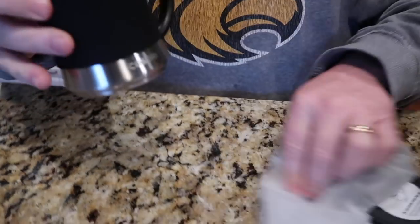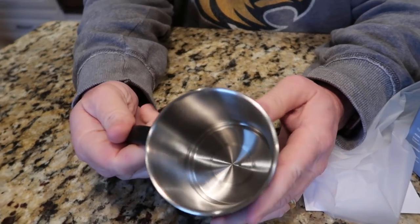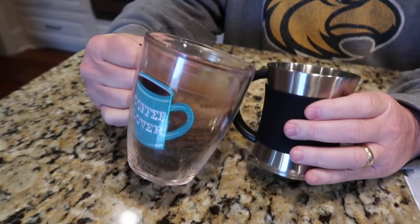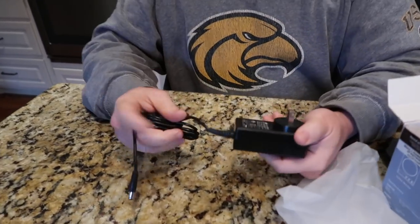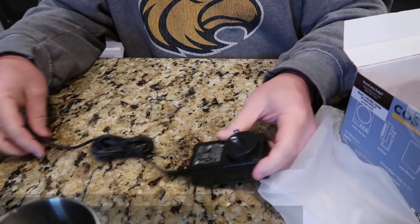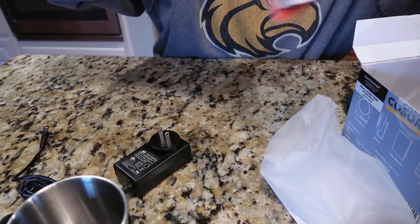It's well packaged. It's stainless on the inside — food grade stainless steel. It looks about the same size; it's 17 ounces. And then we have what looks like just a normal wall plug — not a USB, just a power adapter.